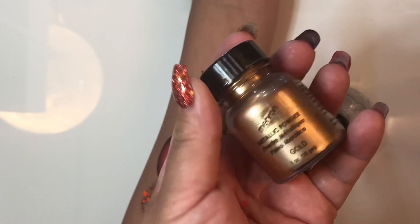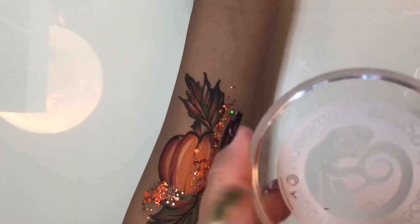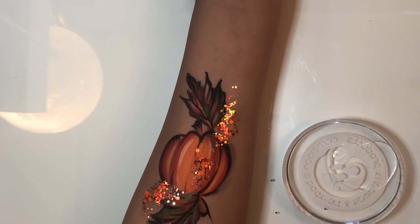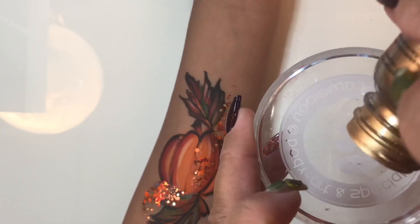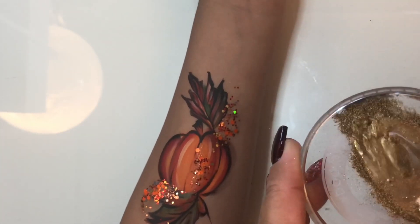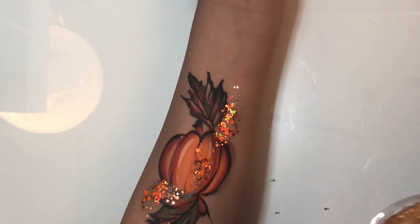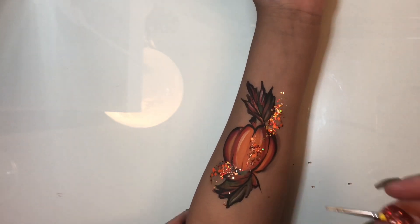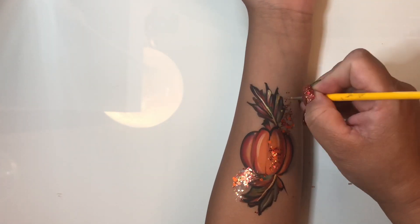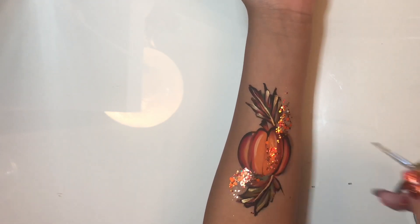My daughter suggested adding some gold, and I think she's absolutely right. I'm taking some marron metallic powder and some mixing fluid — try not to put too much liquid in your container. I went a little overboard with both, but just mix it up with your brush and go over some of the black areas to create a really cool highlight that gives the whole design another element — it looks like mixed media and kind of antiques the look.